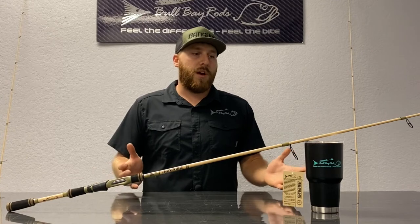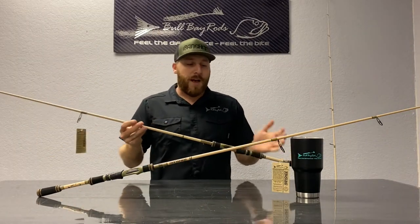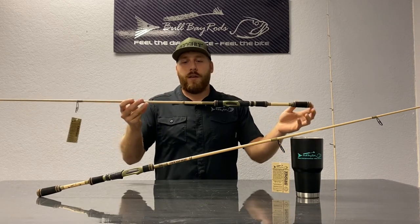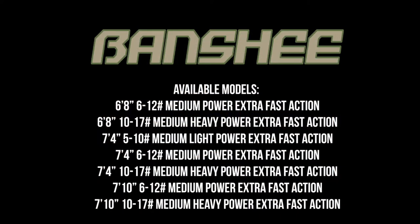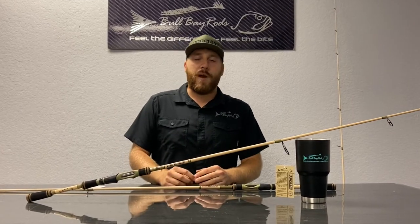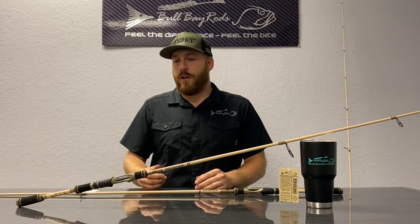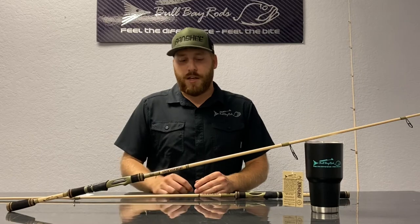What I really want to cover right now is the componentry and the design behind the Banshee. With this rod, it not only looks good but it feels good — it's very lightweight. We have six different SKUs, so they vary in weight. We have our 6'8" model, which is this one right here, and that one weighs a hair under four ounces, around 3.6 on average. It's very lightweight and very easy to use for a long day of fishing. You can cast without any issues.